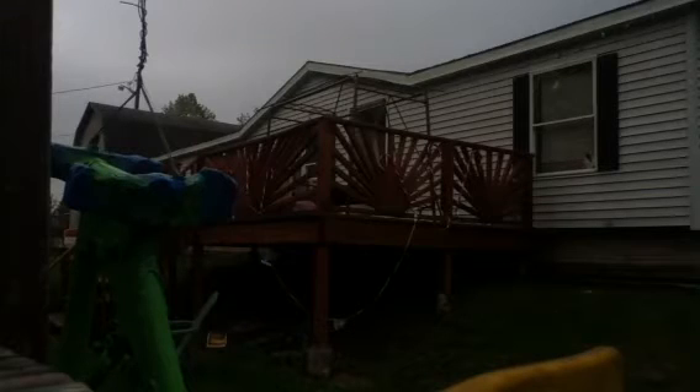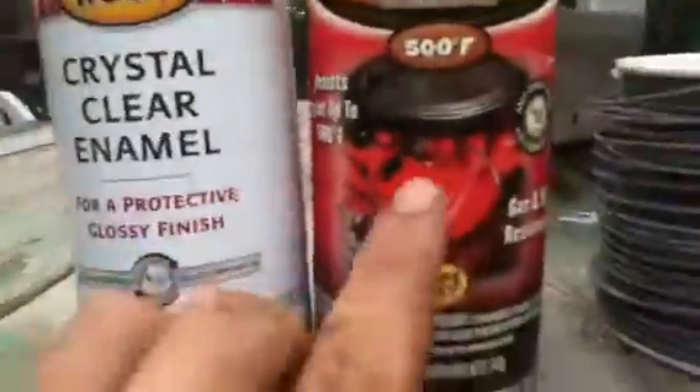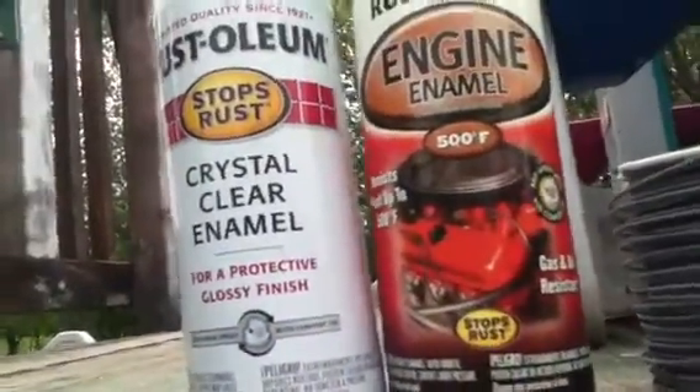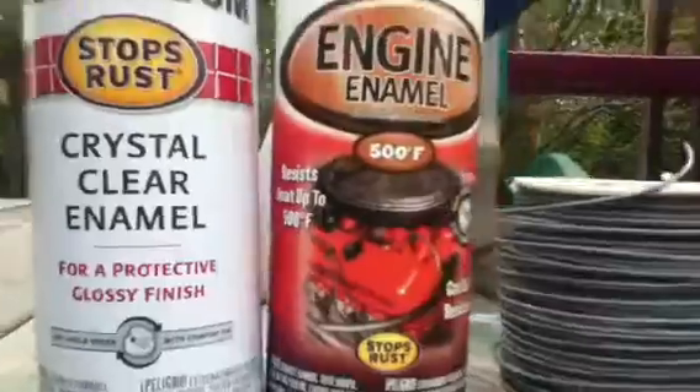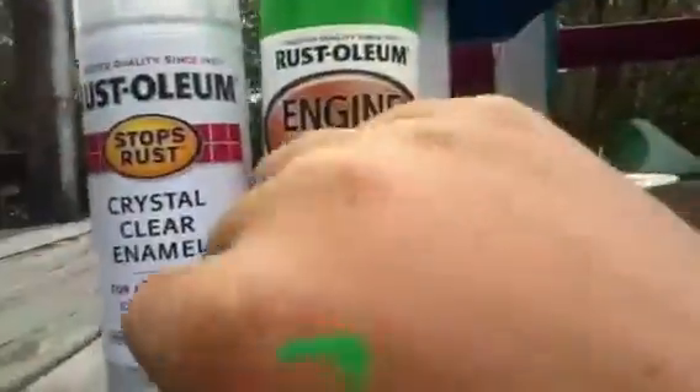Clear coat's done on it — we're going to let it sit a while. These are the paints we're using: we're using the green from a 446 Peterbilt — that's actually the engine that's in the picture, or it's a Chevy 350 built up. That's the green — it actually looks more like that. Clear coat, you know what it is — it's clear. So we're going to wait for it to dry.